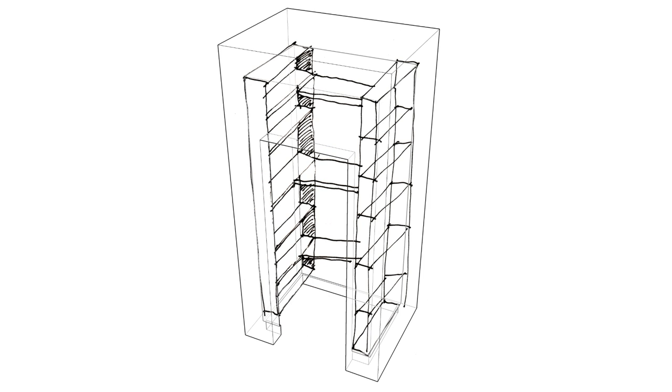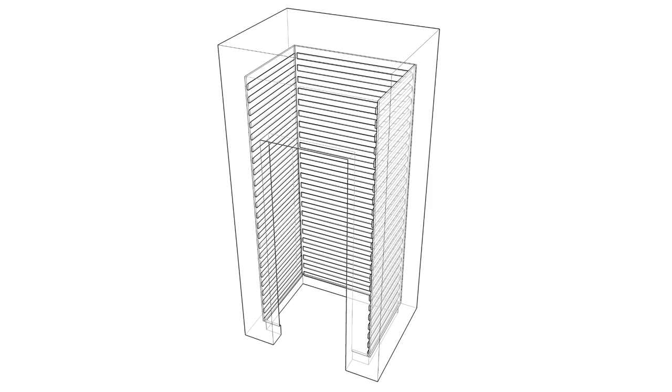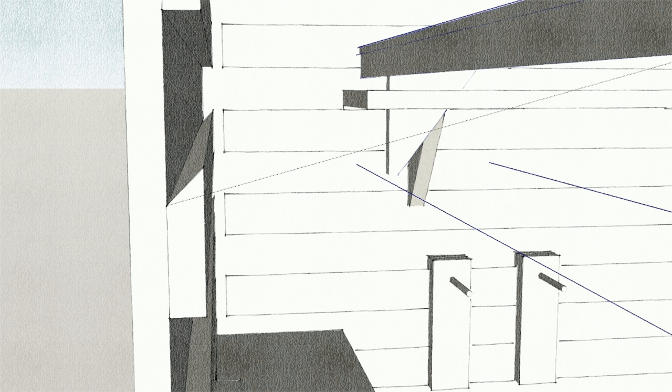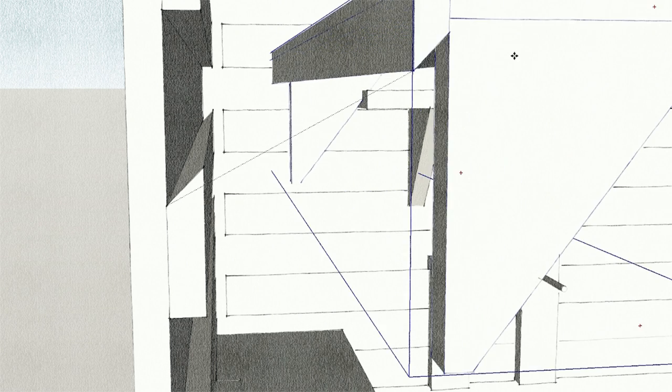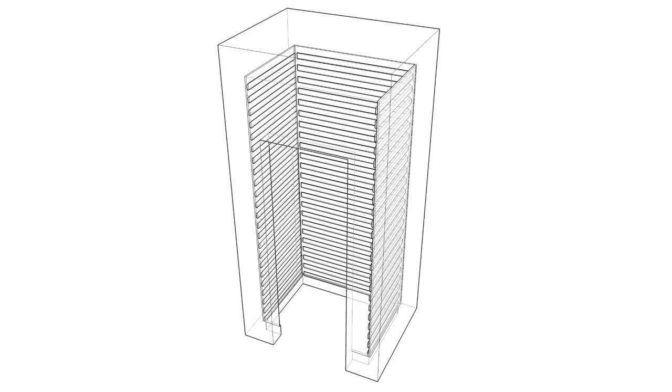It became clear that what I wanted to come up with was a system and less a form. So what I decided to do was to just make a French cleat surface that we could then hang different kinds of storage systems off of. I made wood panels of French cleats that would go in the walls, and from that we could make shelves and hooks.